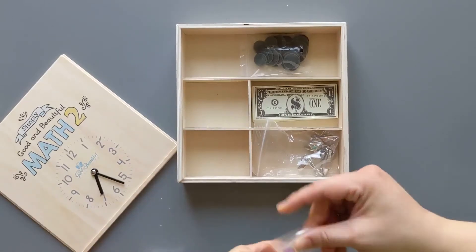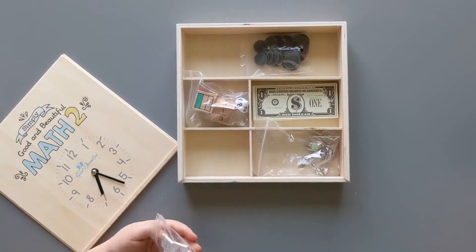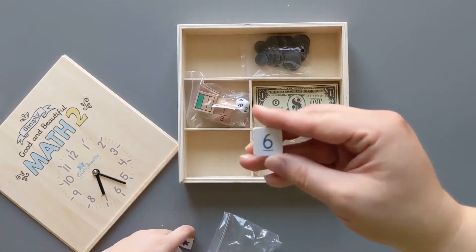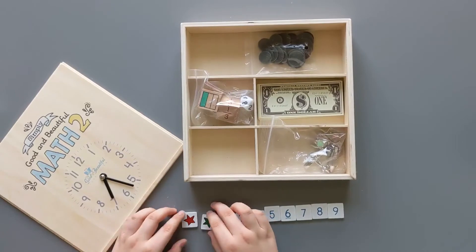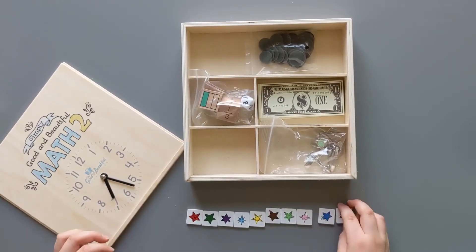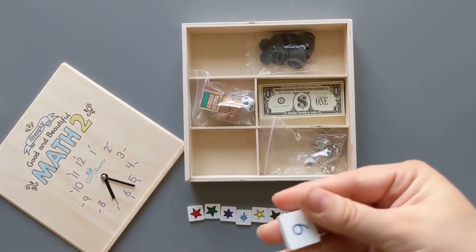These are like little tiles — I thought they'd be plastic, but they are little wood tiles that are painted, numbered all the way up to nine. No two stars are alike, which is fun. They are so smooth and so cute.